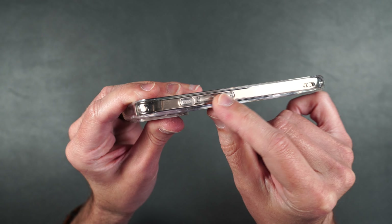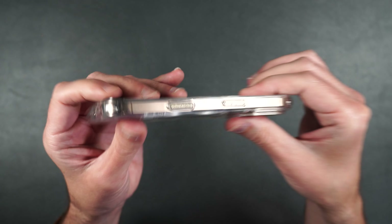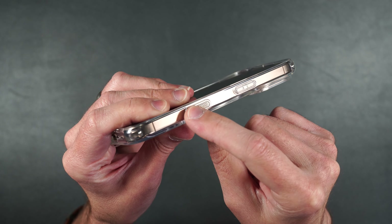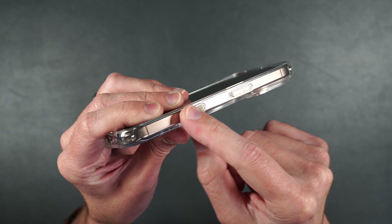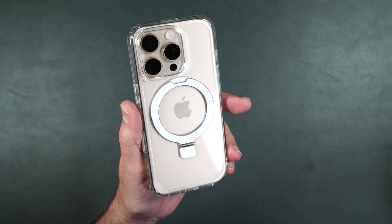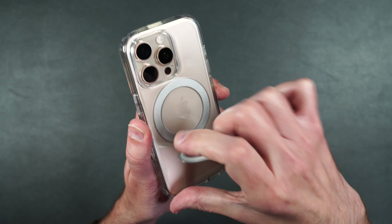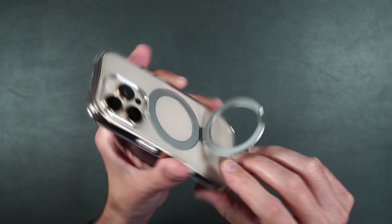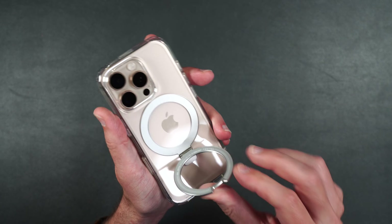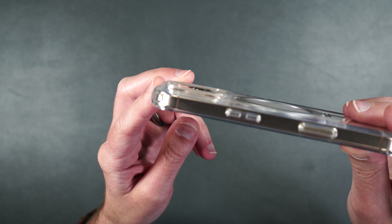We've got our lanyard hole, our separated volume buttons, and a textured action button. We have our cutouts on the bottom. On the other side we have our power button, and we also have that cover for our camera button with little conductors to help with touch. On the back it shows off the color of your phone, nice and clear. We have this metal kickstand that comes out very easily, and you can use your phone in portrait or landscape mode. It folds right back into the case nice and flush, and we have a pretty good raised edge for camera protection as well.